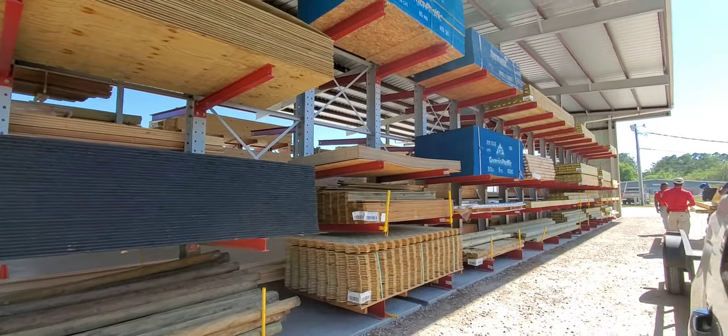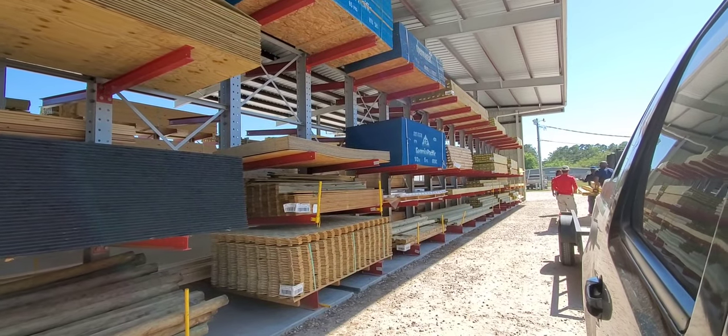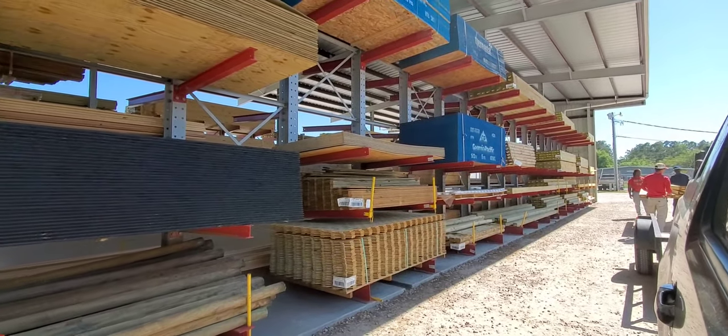Just getting some stuff so we can have enough to do the roofing and finish off some of the garden boxes today.